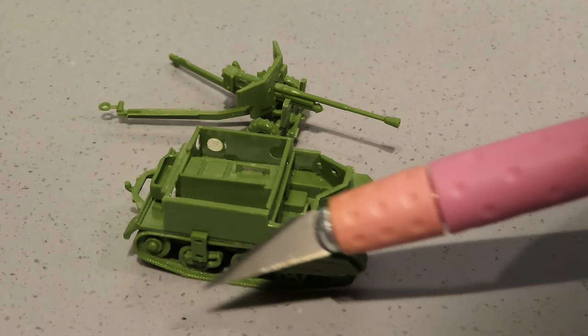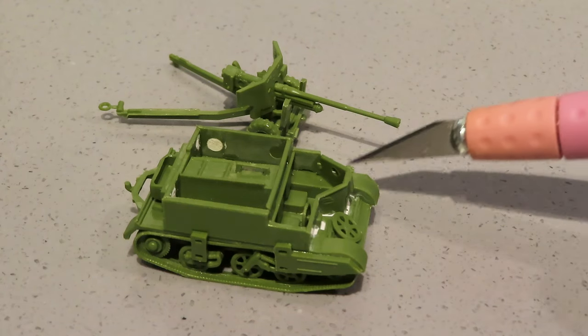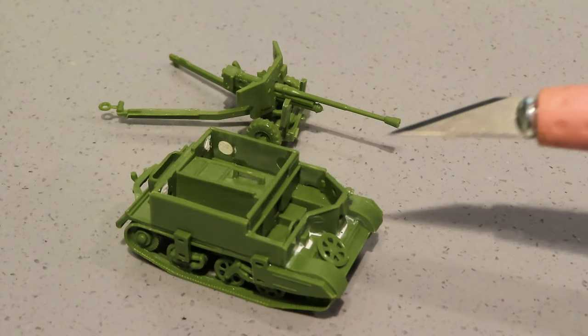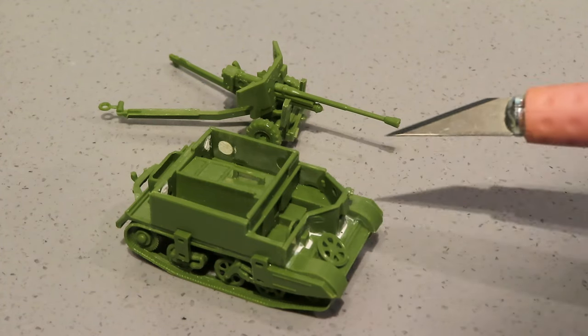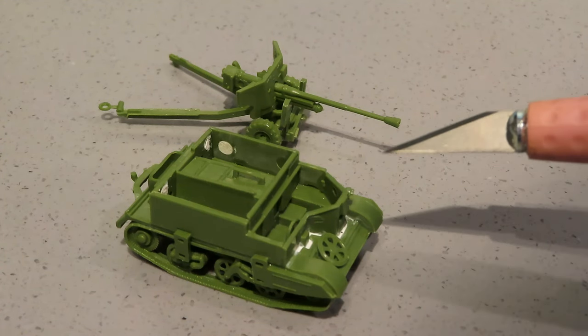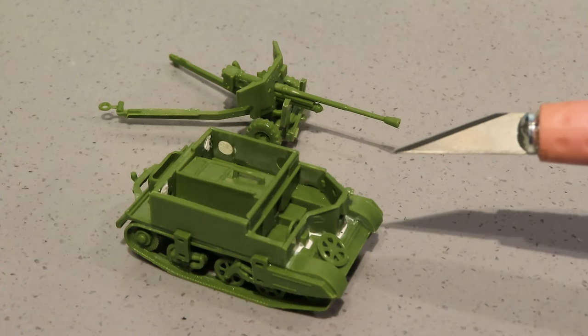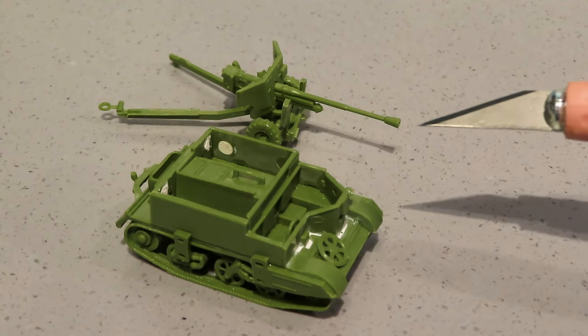So the next part is to get this thing painted. I shall give it a primer coat of chaos black I think, and then I'll use a hairy stick to paint these up. I need to paint the crew as well, so I'll catch you in a bit.